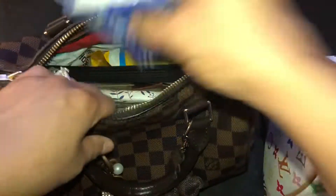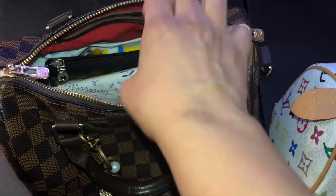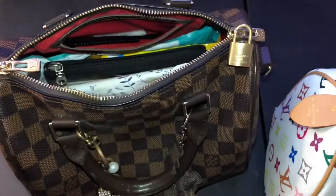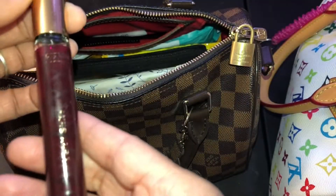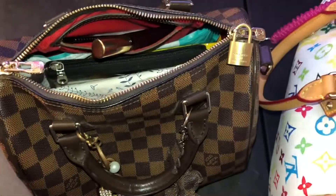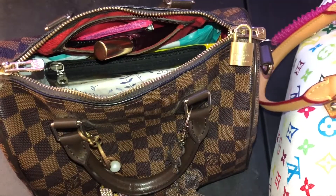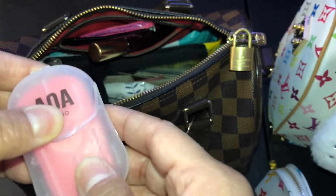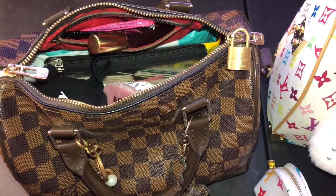Some little tissues. My inhaler. A comb. This is the Very Sexy Victoria's Secret perfume roll-on. Some gum. This is some hand soap - you just run it under the water and rub your hands together and it suds up. I think I got that from Shein.